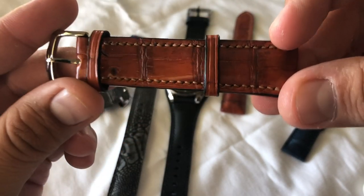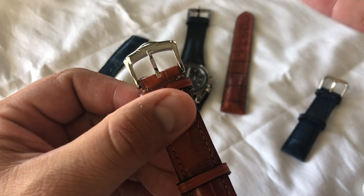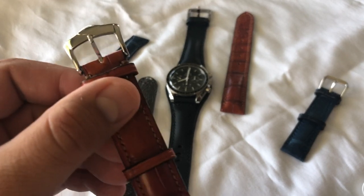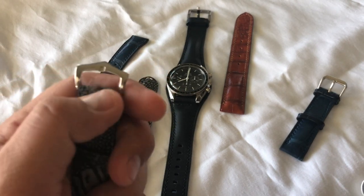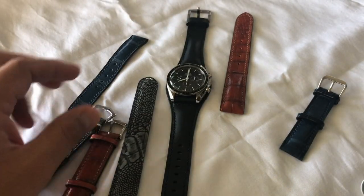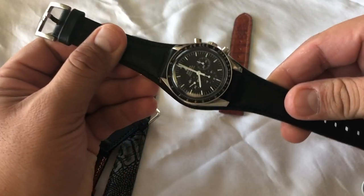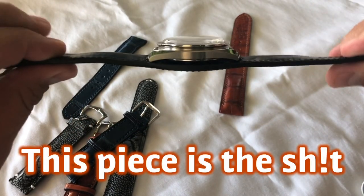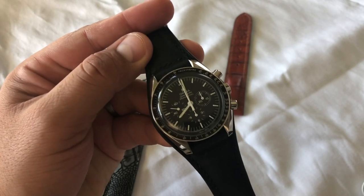The stitch work looks absolutely beautiful — everything is straight. You can get whatever buckle you want: rose gold, something that looks more bronze, or a gold one. This one has a stainless steel tang, and this one also has a stainless steel tang but a slightly different look. And now I'm going to show you the killer piece — this is a bund on my Speedmaster, my Omega Speedmaster.